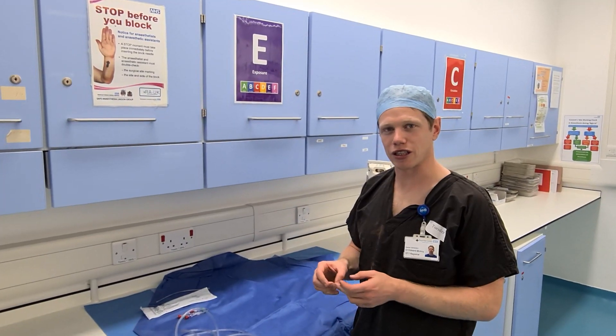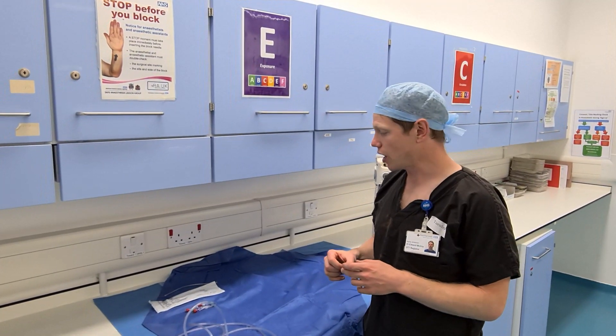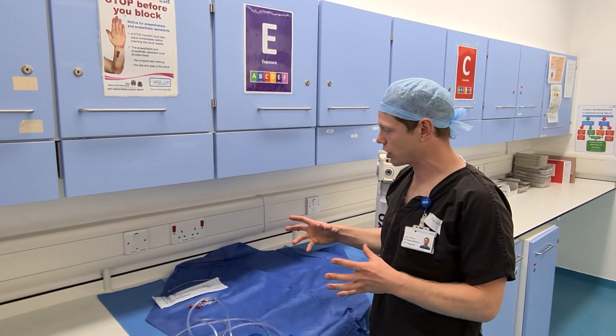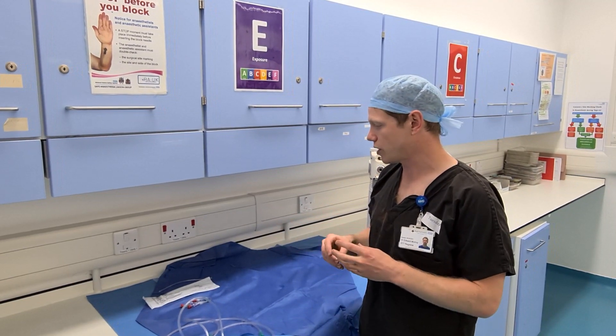Hello, I'm Ed. I'm a ST7 anaesthetic registrar here at the Rolfe Hospital in London, and we're going to show you today an atomisation technique for awake fibre-optic intubations, or airway topicalisation prior to instrumentation.